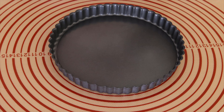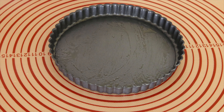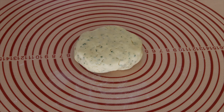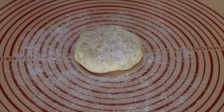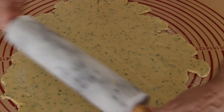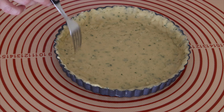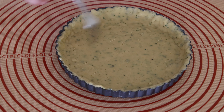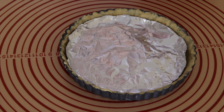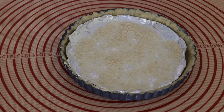Add butter and flour. Open the dough and pinch the dough using a fork. I put foil and rice, and I bake for about 15 minutes.